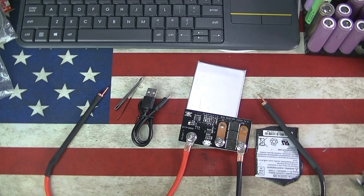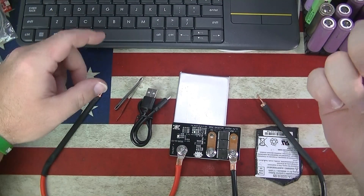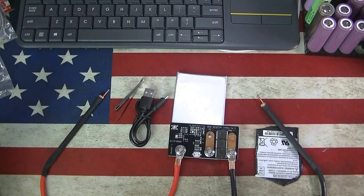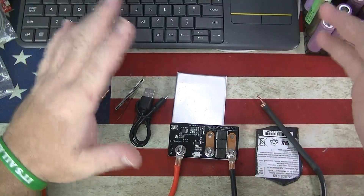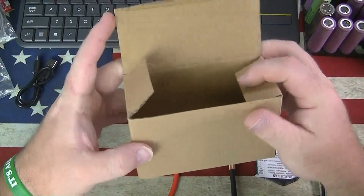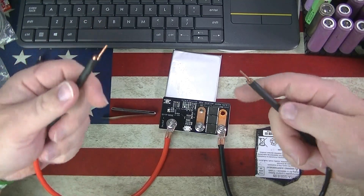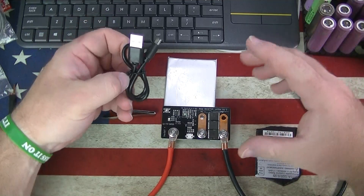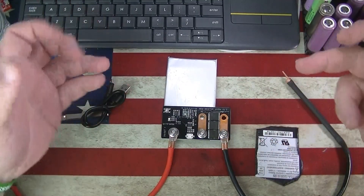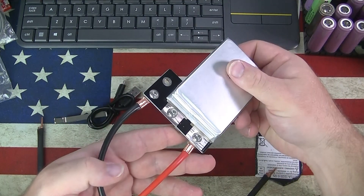Welcome back everybody, thank you for watching, clicking, leaving comments and likes. Today we're bringing you another 18650 spot welder PCB board. In the packaging — comes in a little box — you get your leads, heat wrap, a charger. This is another all-in-one, very similar to this one here. You get some nickel strip, the charging cord, the board with the always-on little LED.